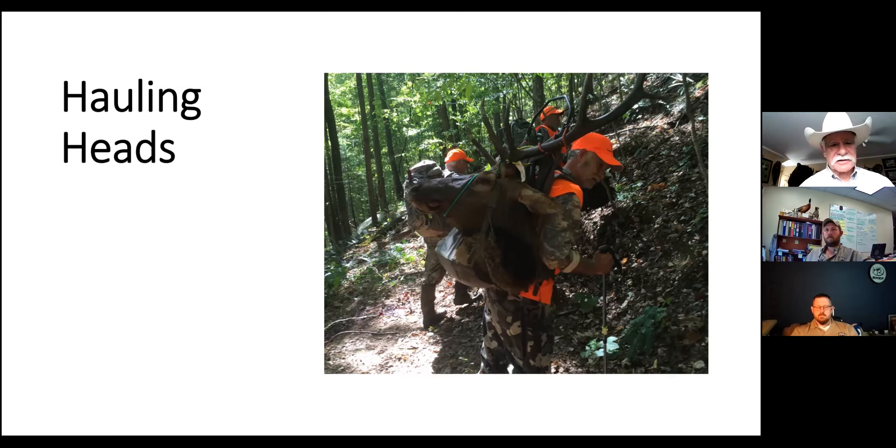One thing worth mentioning: if you're coming in from out of state with a big bull ungulate like an elk, moose, or deer, you cannot bring that whole head back into Kentucky - it's a CWD preventative measure. You have to take the skull cap off, or boil that skull and completely clean it up before bringing it back. However, taxidermists and taxidermy supply houses now offer fake skulls, so you can cut the skull cap off and bolt it with the antlers onto that fake skull. If you want a European mount, it looks very realistic and you don't have to worry about the CWD issues.